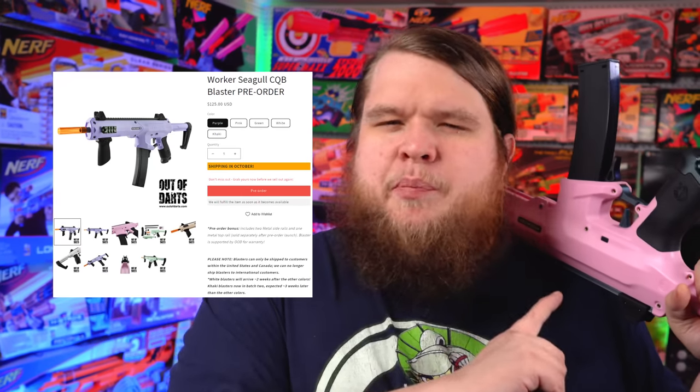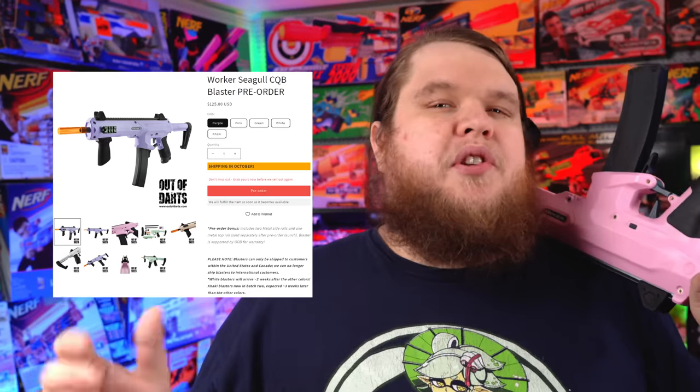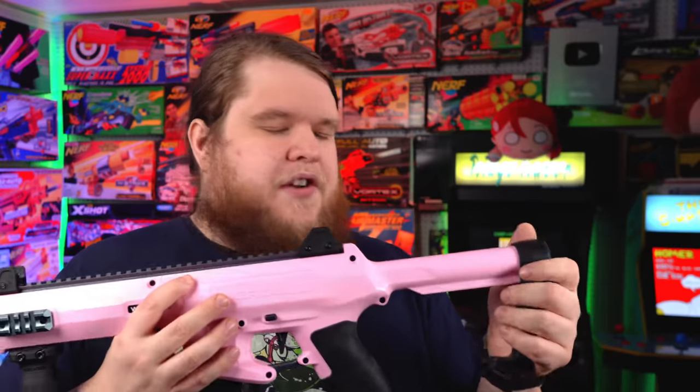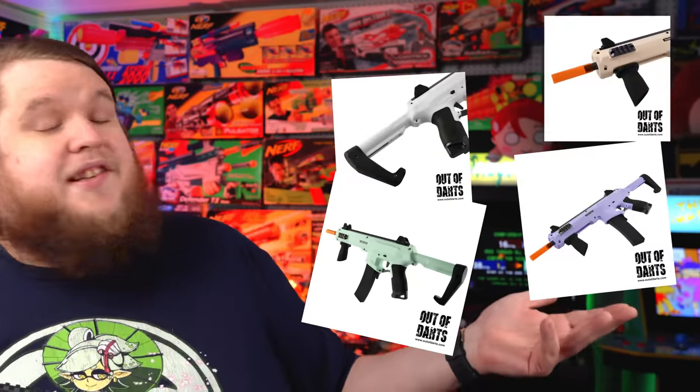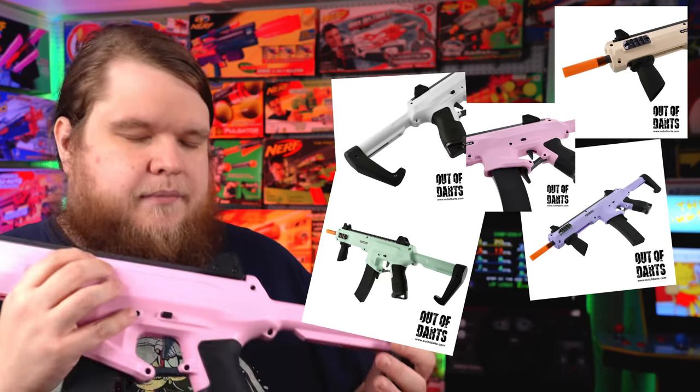Disclosure! This was sent to me by OutOfDarts.com for the purpose of making this video, and to let you know that if you pre-order this blaster before it releases in October, you can get a bunch of really cool stuff we'll talk about as I go over the blaster. The folks at OutOfDarts are friends of mine, but that doesn't affect my opinion, and no money changed hands, so my opinions are completely my own. They do get bonus points for sending me the pink one — this comes in five fantastically delicious colors, pink being my absolute favorite.